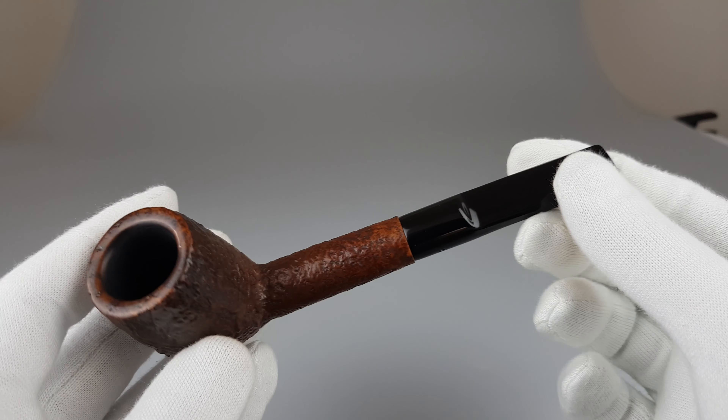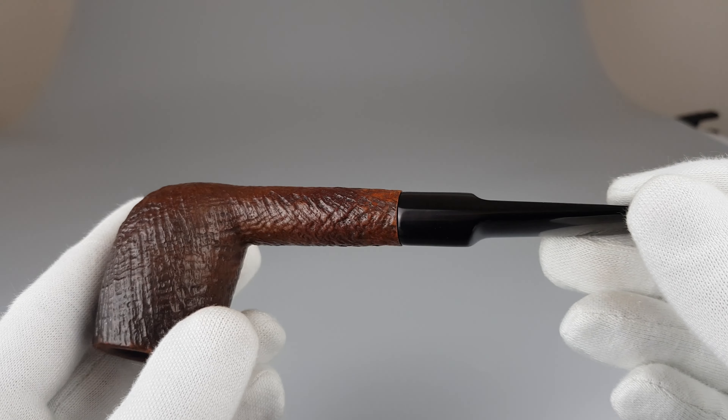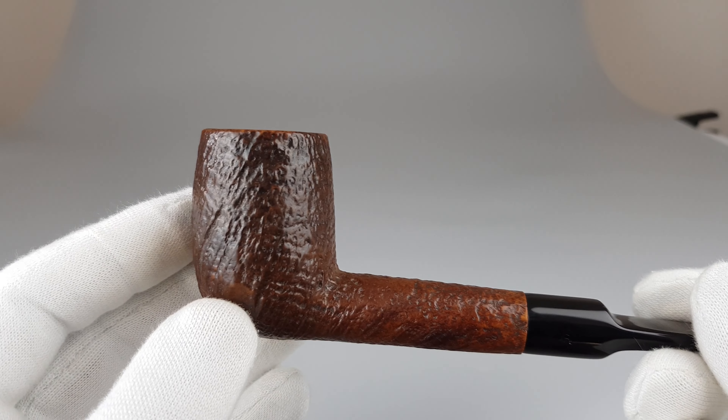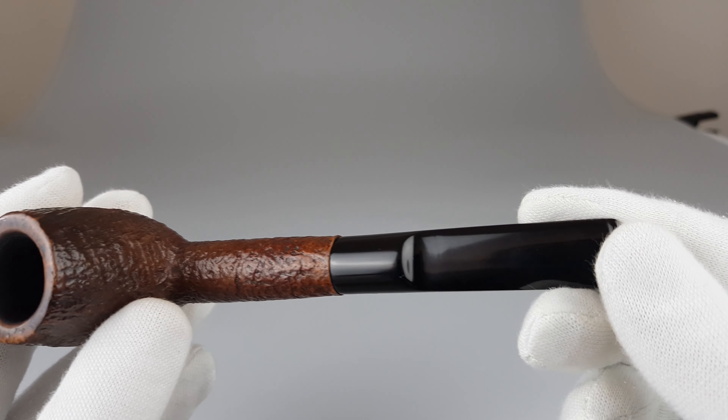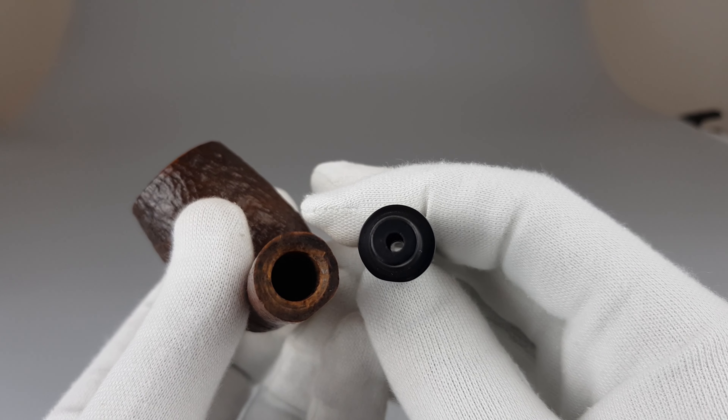We have another one of these — the same pipe, different in a few ways. Here we have the medium to light brown stain sandblasted finish and the vulcanized saddle stem. This one is unfiltered.